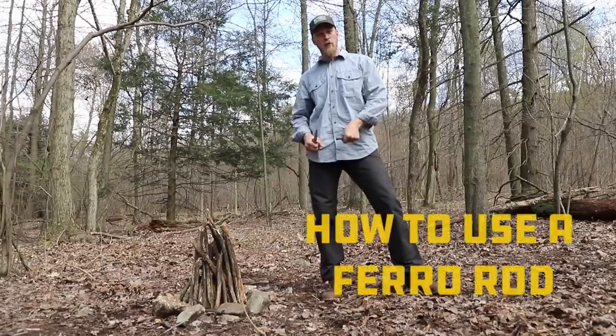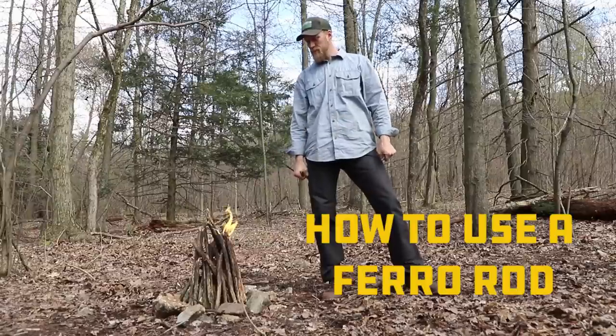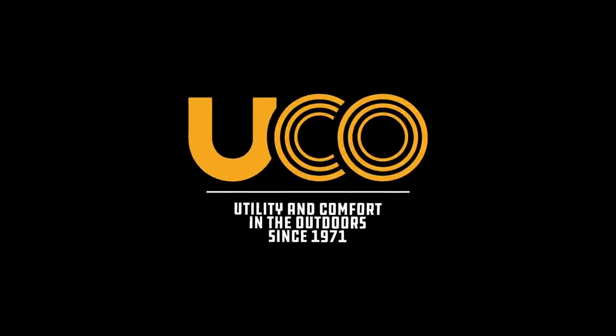Hey guys. Today we're going to teach you how to use a ferrocerium rod. So maybe lighting a fire with a ferrocerium rod isn't going to be as easy as that.